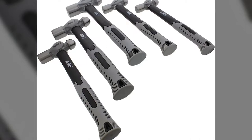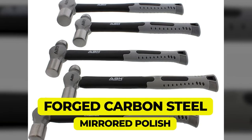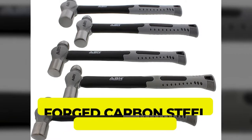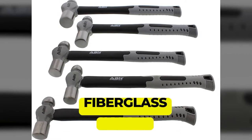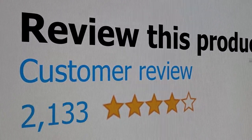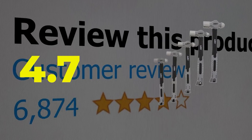Here are the main features of this product. Constructed from forged carbon steel with a mirrored polish for maximum strength and longevity that resists rust and corrosion. Features fiberglass handles with rubber cushion grips. This product's customer review is 4.7 out of 5.